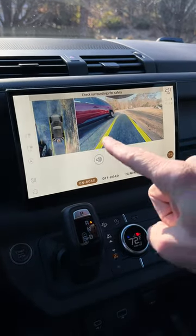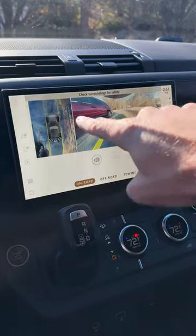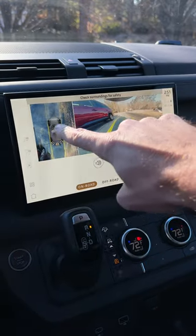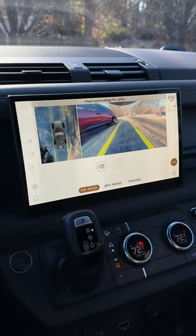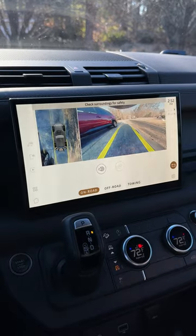One thing I have noticed about the camera is that it's a little distorted — like a lot distorted. We're not really that close to Ella's car, but it looks like we're right up on it. Some of the views in the surround view get a little weird. It's useful, but I'd rather have a high def surround view camera. It's a little too distorted, especially if you're off-roading.